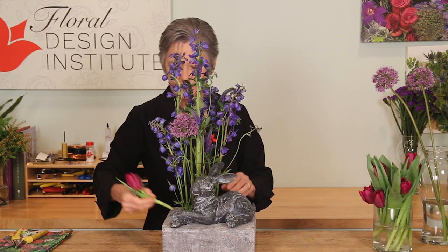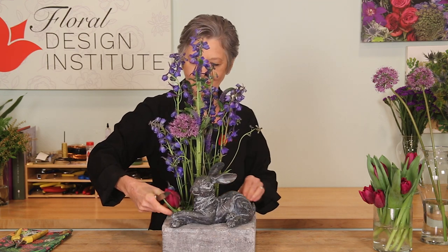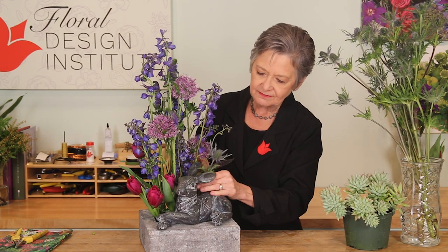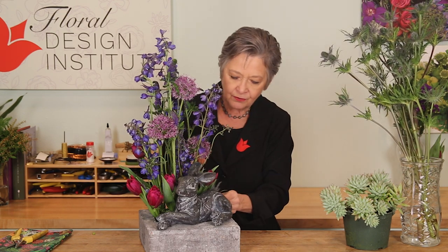Bring the tulips down close with the bunny so they draw your eye down, then repeat — more tulips and more allium. To finish, a little bit of eryngium will add some fun texture and help conceal the rest of the mechanics, some of it cut down very, very low right at the base of the foam.